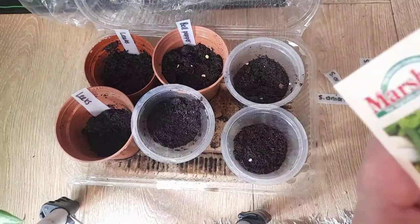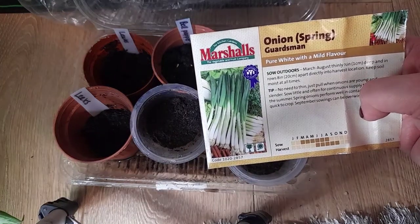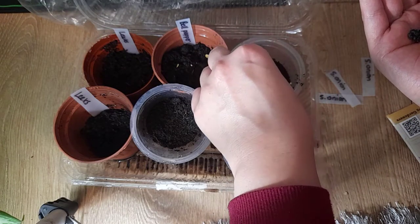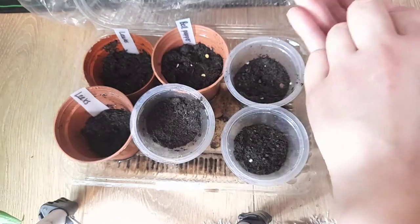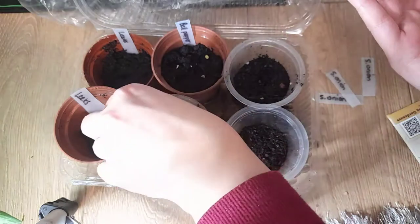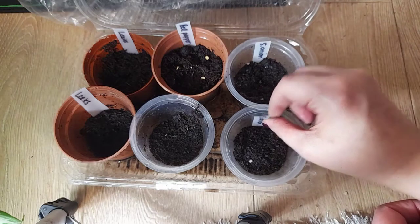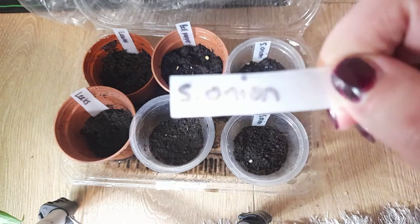And finally in the last three containers I'm just going to sow some spring onions, as I've seen everybody else do this so I just thought I'd join the bandwagon. I've actually also sowed aubergines and some sweet peppers but they're taking so long to germinate so I didn't include them in this video, but hopefully I'll be sharing that video with you soon once they do germinate.